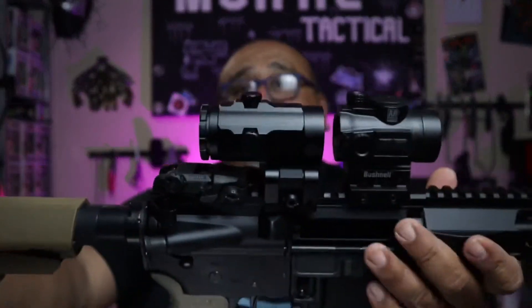All right, welcome back, my tactical family, and thank you guys for joining me on this three-minute review. I'm only going to have three minutes to tell you all the benefits and features on something that you might be interested in and can help you on your shooting days at the range. So today we are looking at the K-Tactical Magnifier.